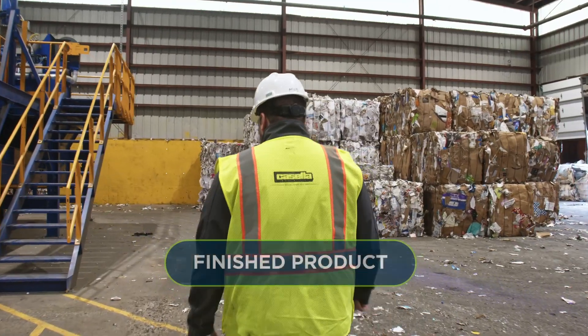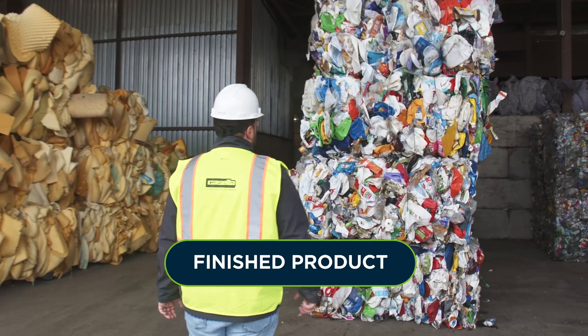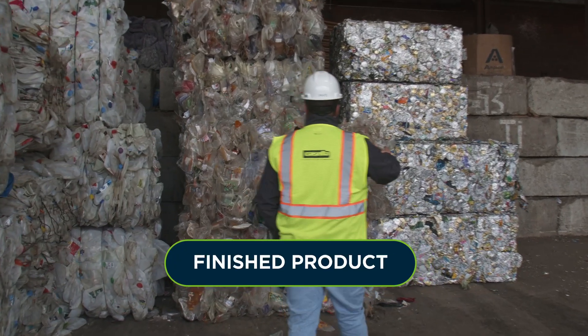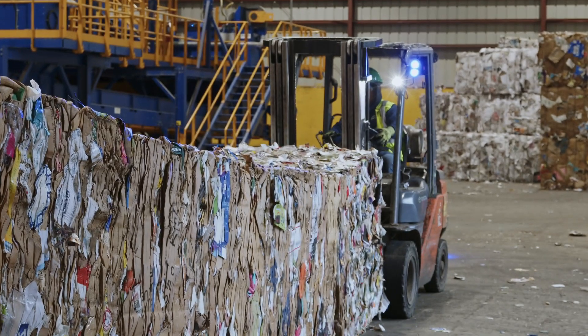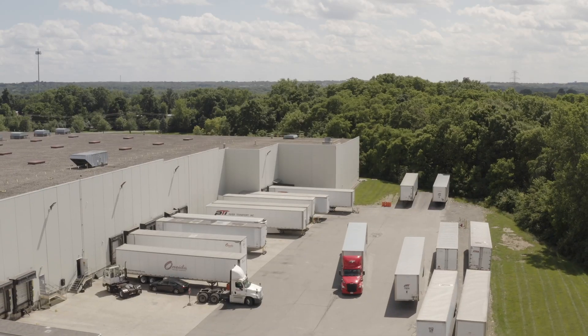In our bale storage you see our newspaper, aluminum, steel and tin, HDPE color, HDPE natural, and polypropylene. We take a lot of pride in how great these look. Next these bales will get loaded up and shipped out to manufacturers all over North America to make new products.